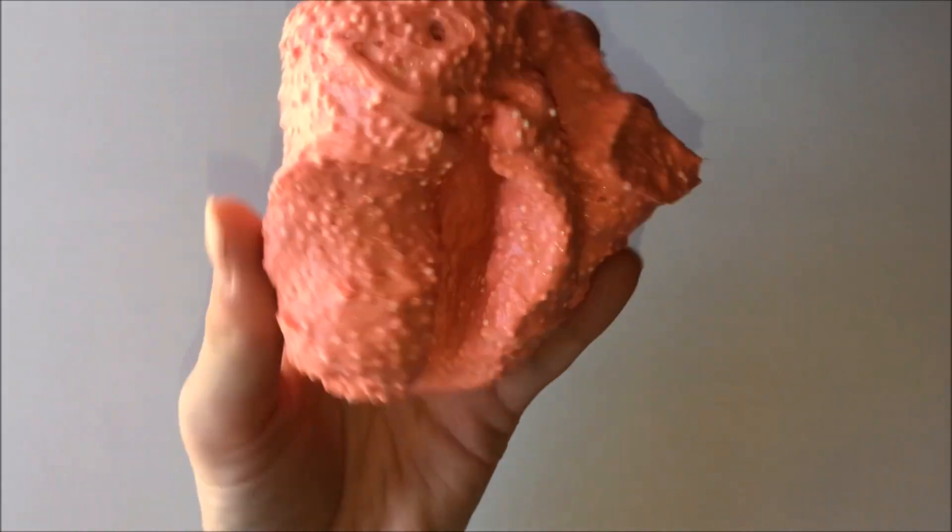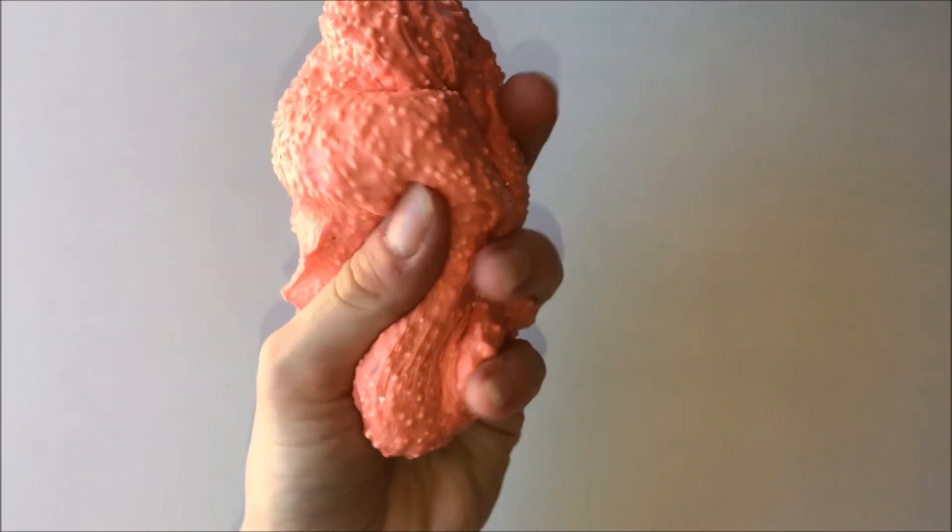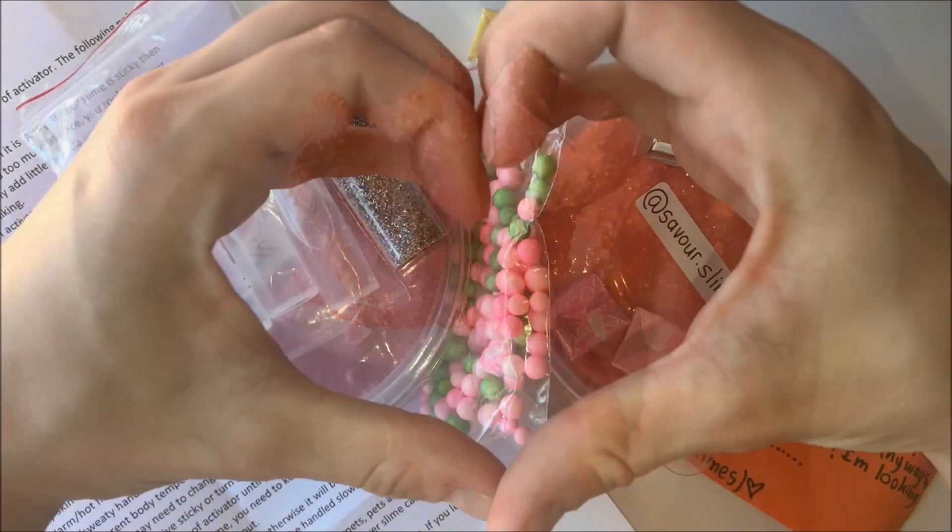I can highly recommend buying slime from her — they were of very good quality, so interesting and so much fun to play with. Thank you so much for sending me this package.